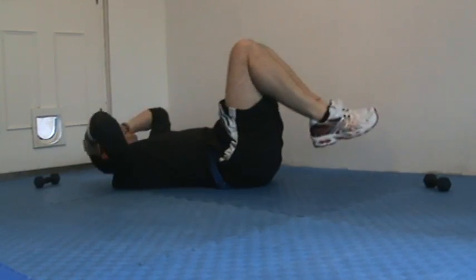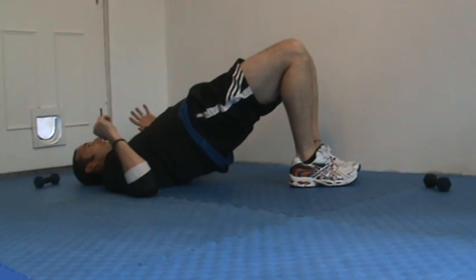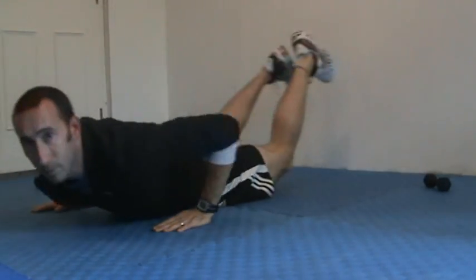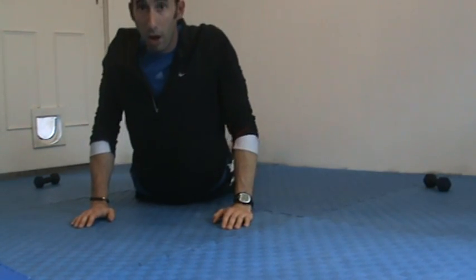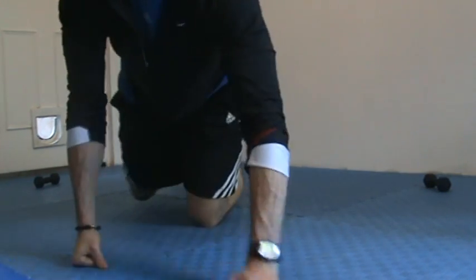Last one — and relax. Stretch out the abs. Either come up into a bridge or turn onto your front, plant the hands, stretch out — up dog — or just relax. That should be about seven minutes. You can always elongate it or shorten it, or if you want to do the whole thing over, hit the replay button. We're done — good job!